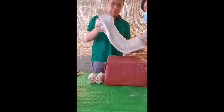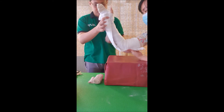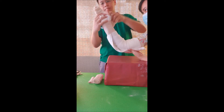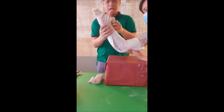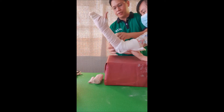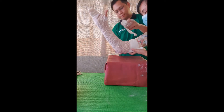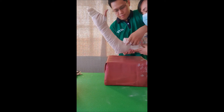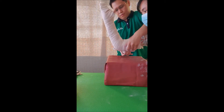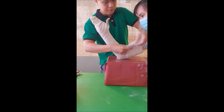We will now place this on our patient and ask our assistant to hold the proximal end. Start with application over the wrist area. For this initial application of elastic bandage, we want to apply it a little bit tighter than normal so that the plaster of paris will mold over the patient.